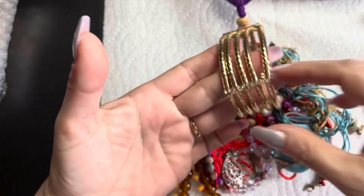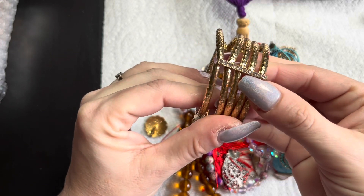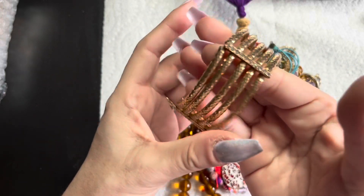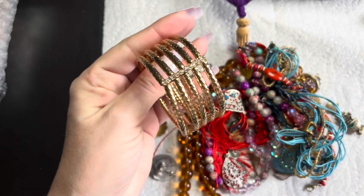I'm going to put this gold bangle bracelet aside — it has a bunch of rhinestones. It has a hard stretch, but that's that one there.